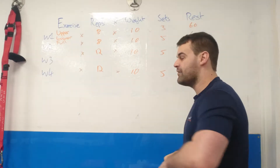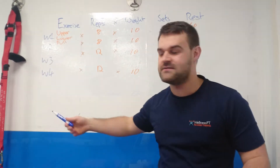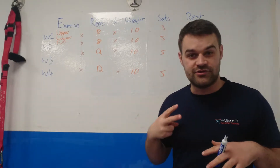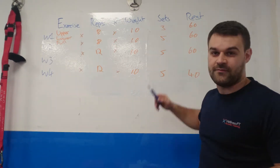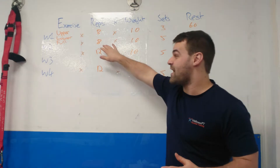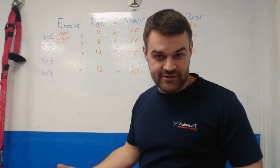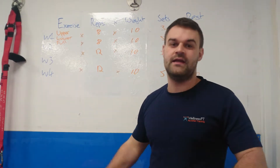Week one: you pick your upper body exercise and do it eight times, 10 kilos, three sets, 60 seconds rest. Week two: everything stays the same but instead of doing three sets you're now going to do five sets. Same exercises, same weight, same rest, same reps — but instead of three sets you're doing five. There's a progression that makes it a little bit harder, but not so hard that you can't do it.